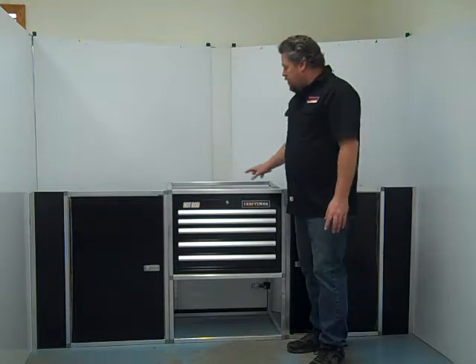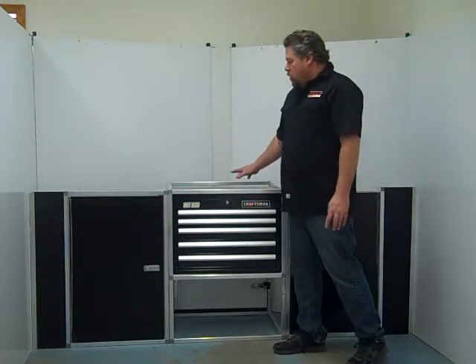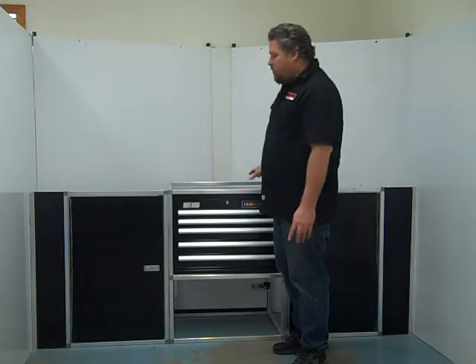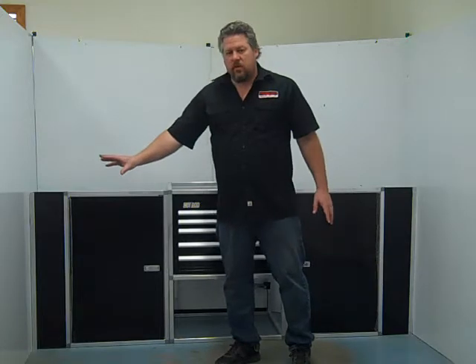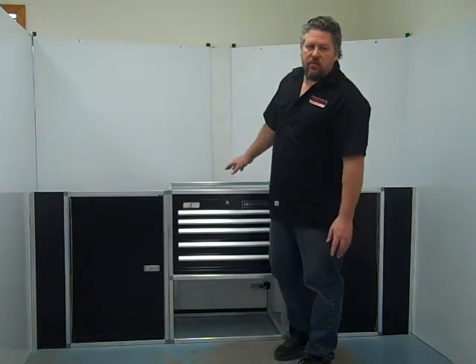This cabinet works good in V-nose trailers where you can do it in a combo kit like this. Or if you want to do an L-shape cabinet system, you can put the cabinet over here and everything will fit right inside your trailer.